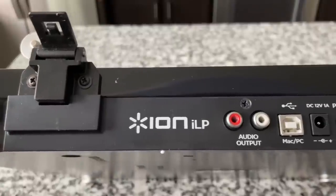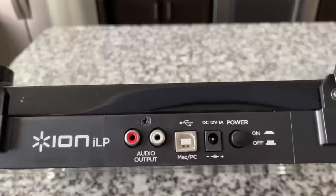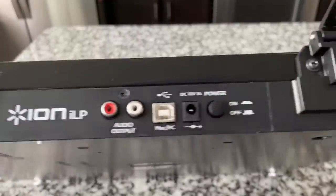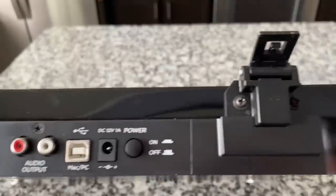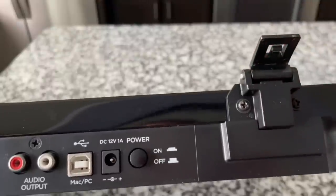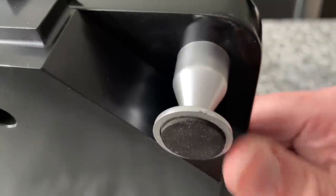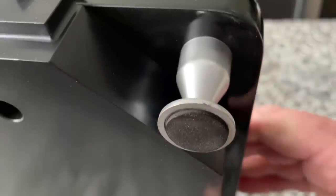On the back we have the ION ILP logo, the audio output jacks, the USB connection, 12-volt power supply, and the on/off button. There are the clips for the dust cover — those are akin to something you'd see on a higher end unit, but that's the least of our concern. The foot is weird — it's like a gray painted plastic, pretty brittle plastic with a foam rubber pad.